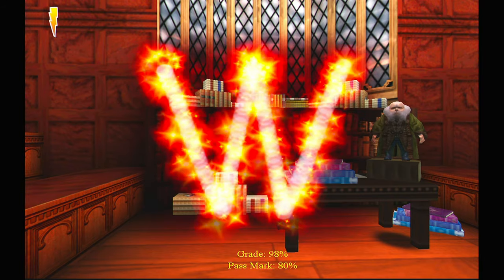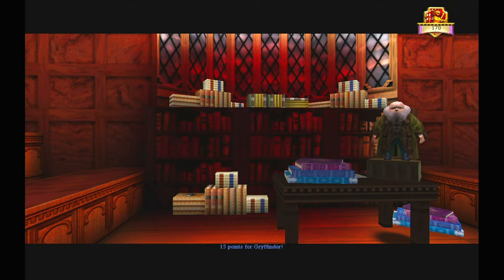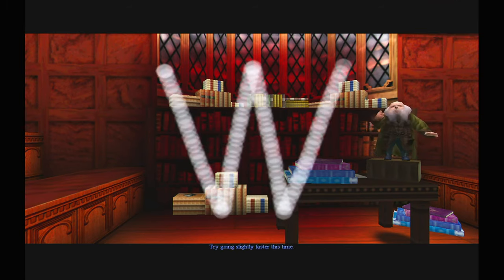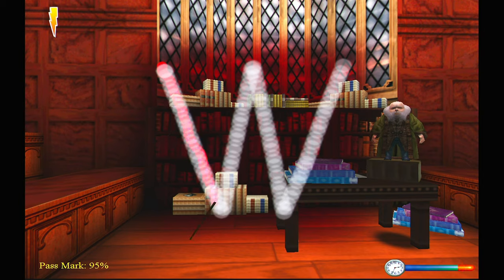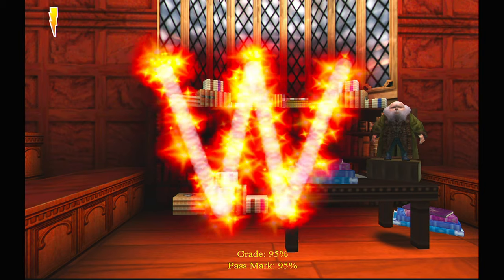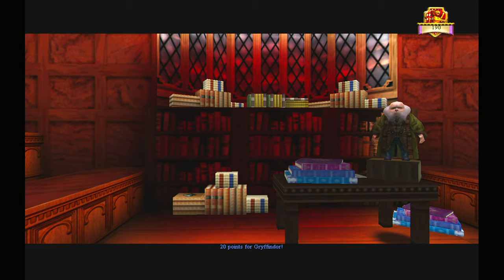Wingardium Leviosa! Most impressive, Mr. Potter. Fifteen points for Gryffindor. Try going slightly faster this time. Wingardium Leviosa! Most impressive, Mr. Potter. Twenty points for Gryffindor.